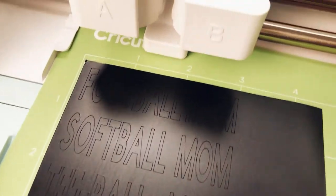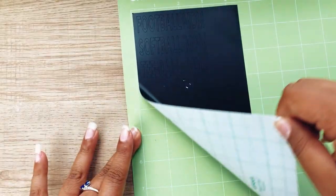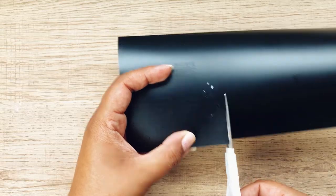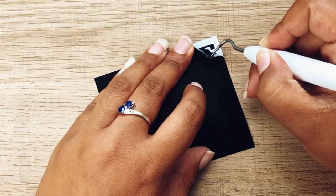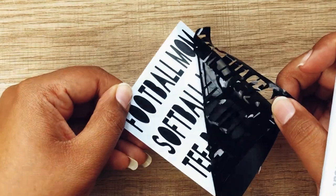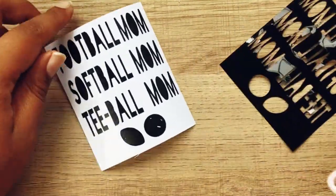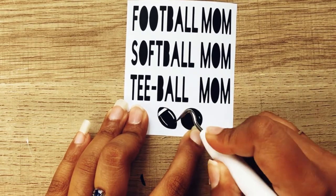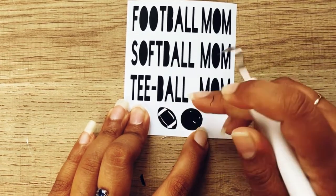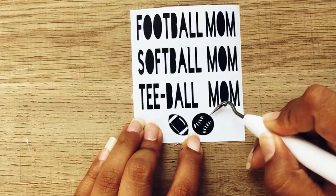There is my design. I personally like to remove the entire piece from the mat and then weed it. I get a little nervous that the material will stick to the mat, but I think it's easier to weed on the mat. I've seen a lot of people do that, but removing it is fine as well. So I'm weeding out the small details on the football and baseball, and then I'll weed out the letters.